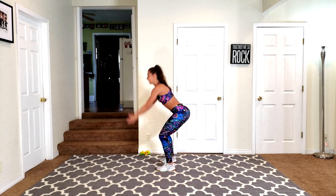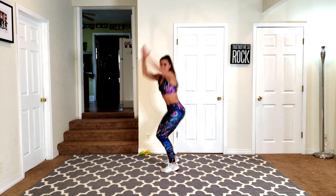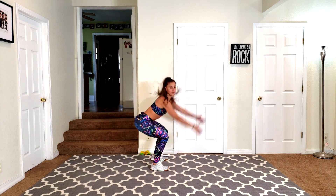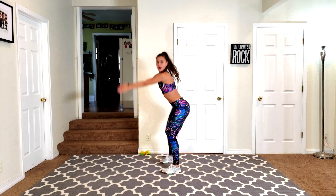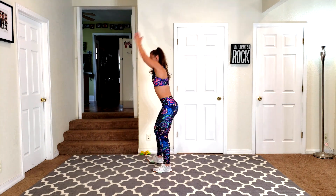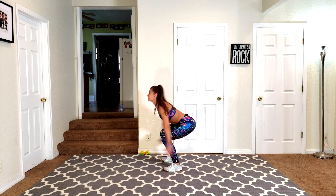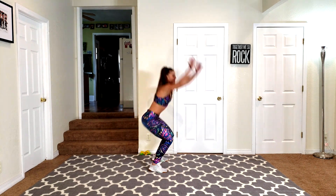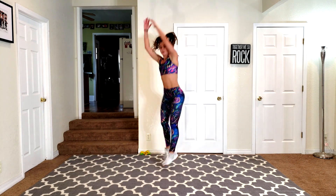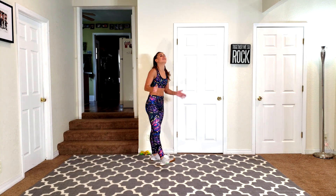Last set — 180s. I'm gonna need to stretch my hip flexors after this. I would not recommend doing this workout if you've been sitting for a few hours — those hip flexors are probably tight. So definitely recommend that stretch as soon as we're done. Land soft, core tight. Give me one more. Good job, you guys.